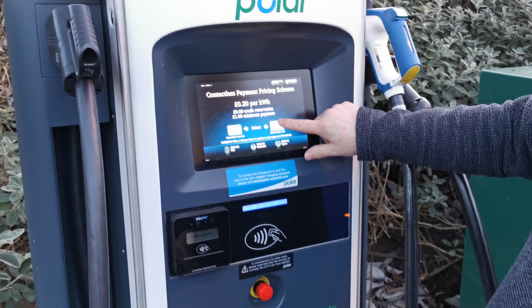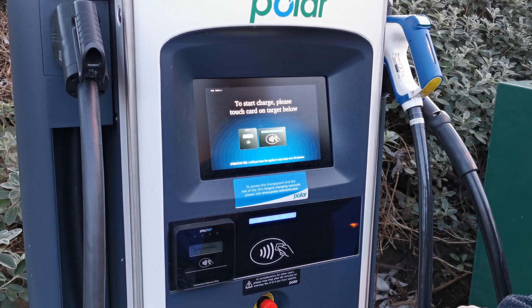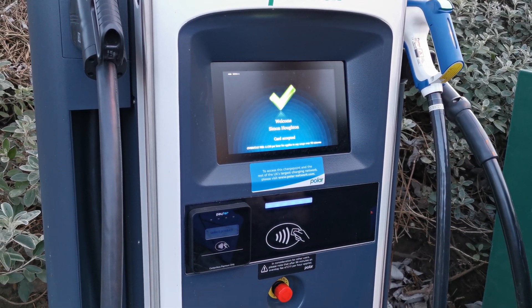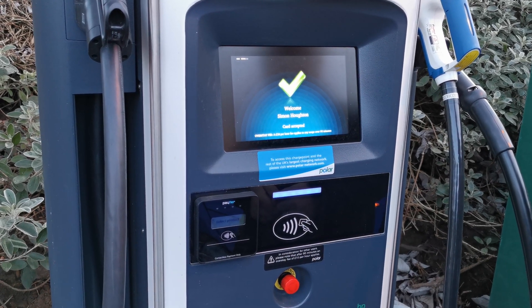It should be noted that these units were modified to accept contactless payments and therefore the process is a little clunky. For RFID cards it's simply a matter of selecting on the right hand side and presenting your network RFID card. You'll get a welcome message — sometimes with your name — and then you'll be given the options as to which charge type you want to use.